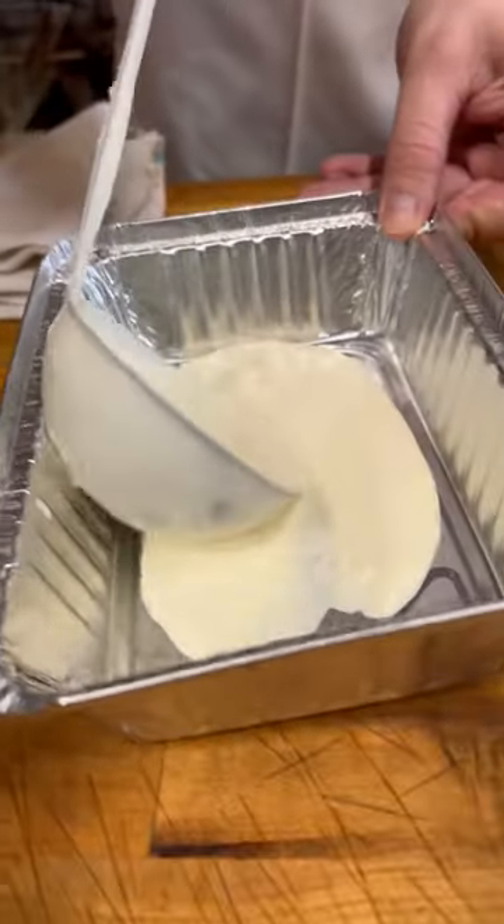You guys went nuts over this lasagna a couple of months ago, so I'm going to show you how to make it again. We're making a chicken cutlet and broccoli rabi white lasagna today, with a homemade garlicky cream sauce.